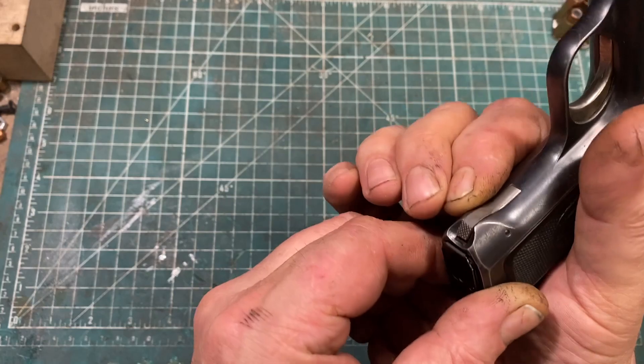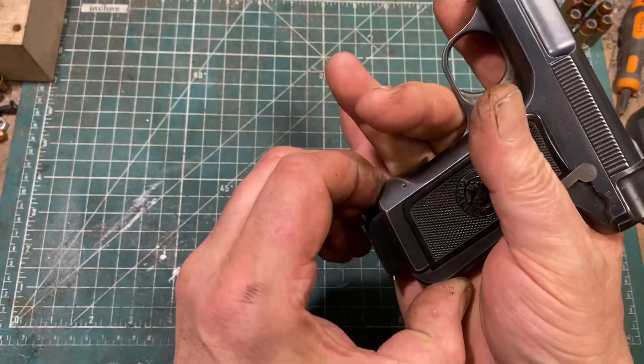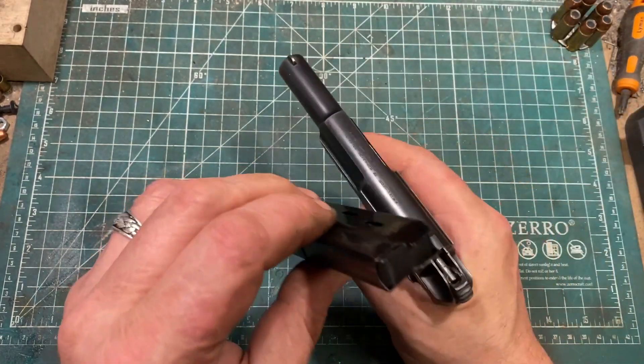The magazine release is another unique feature that I do not enjoy. Pretty much the only easy way to use it is with your offhand. But it does drop the magazine out very nicely.